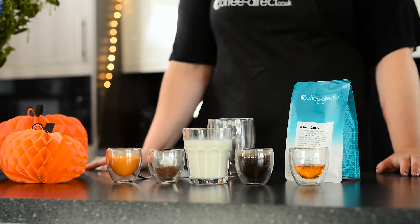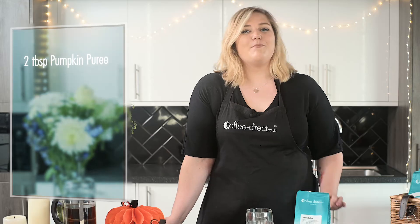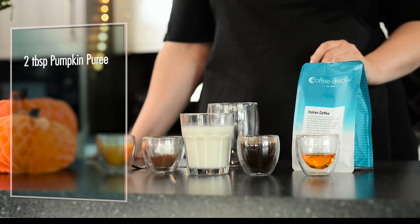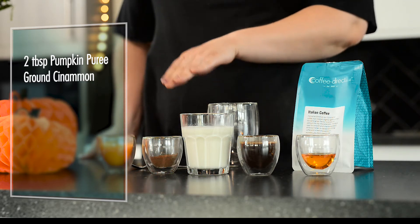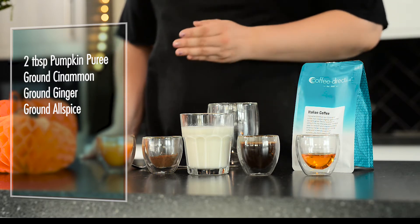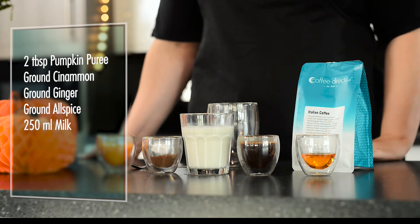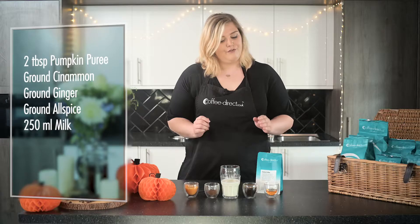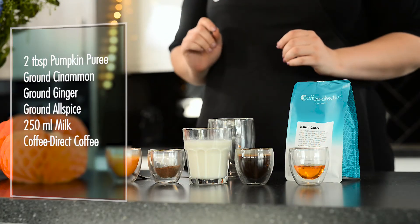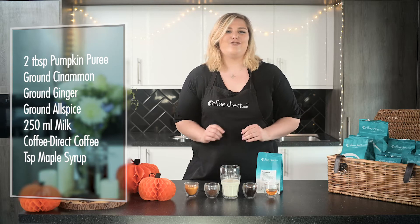For this recipe you're going to need two tablespoons of pumpkin puree. You can get this from most large supermarkets and it's usually found in a tin. You'll want a sprinkling each of ground cinnamon, ground ginger and ground allspice — we've already combined ours here. You'll need 250 millilitres of your preferred milk or milk alternative, your favourite coffee from Coffee Direct, and if you like a sweeter drink, a teaspoon of maple syrup.